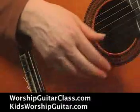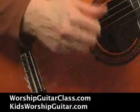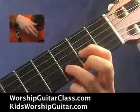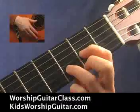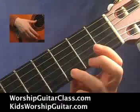Strum, thrash, thrash, strum, thrash, thrash. Starts on a D. Strum, thrash, thrash, strum, thrash, thrash. The G is just one finger on the third fret of the first string.